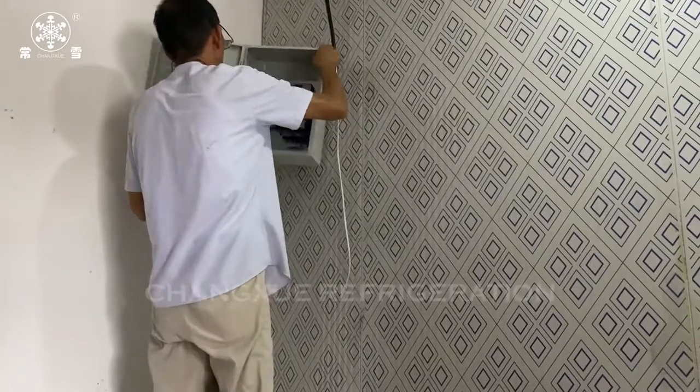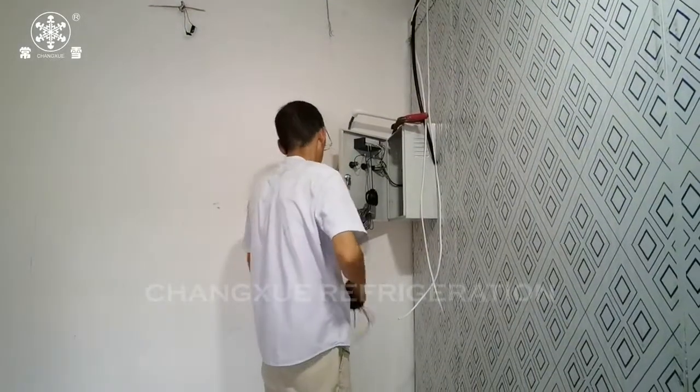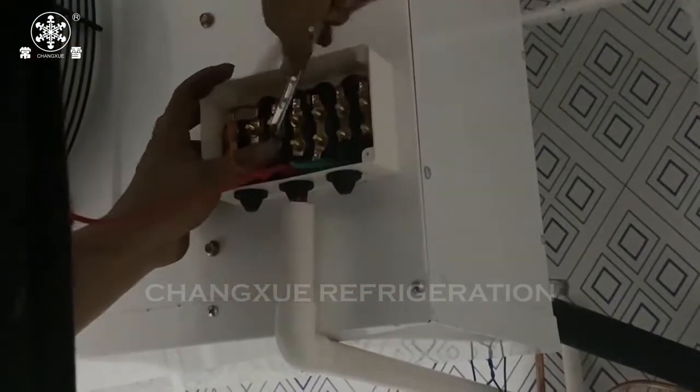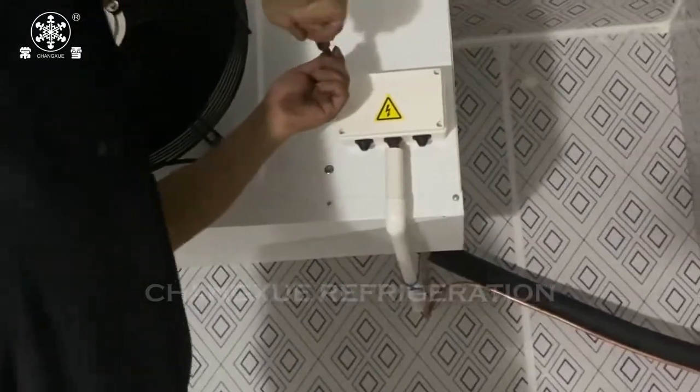At the same time, another engineer will install the temperature controller. Before installing, you need to direct the main power to the temperature controller. Power for lighting, air cooler, and compressor will all come from it.